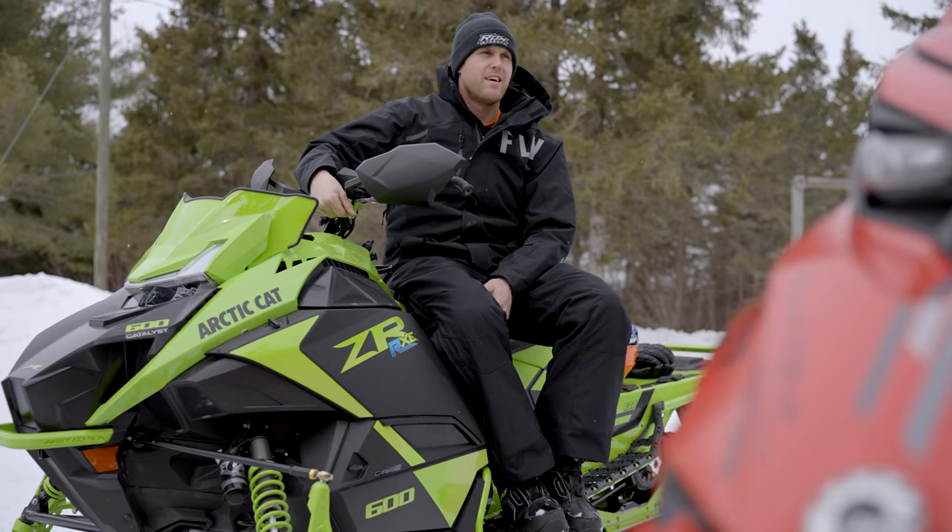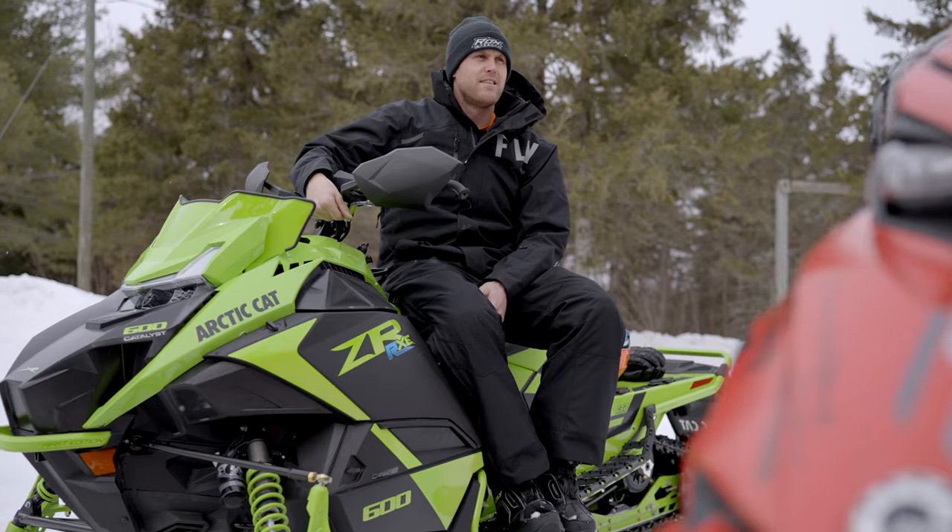The FlySnow Venture MonoSuit provides comfort in combination with great safety and weather protection features.